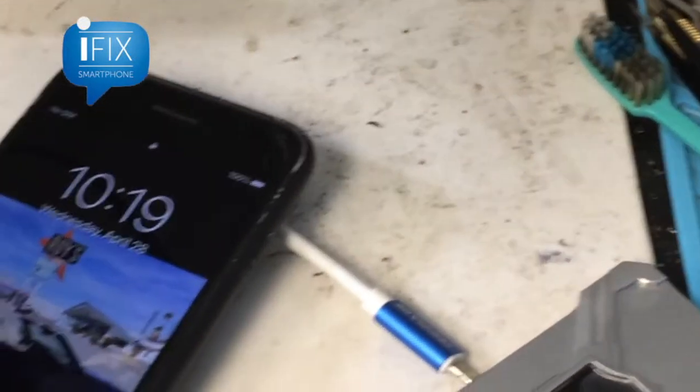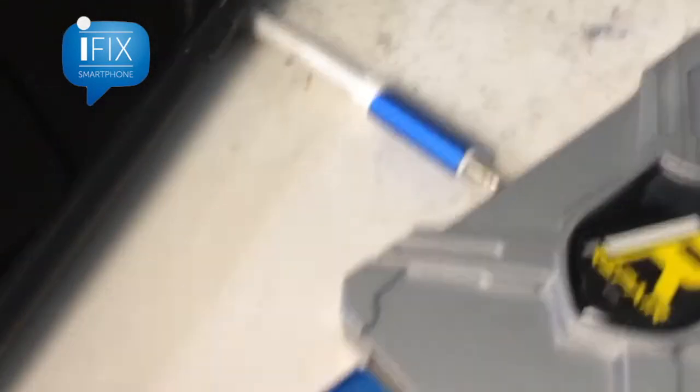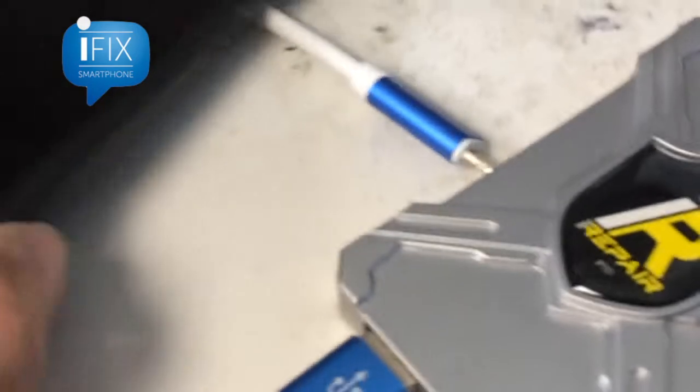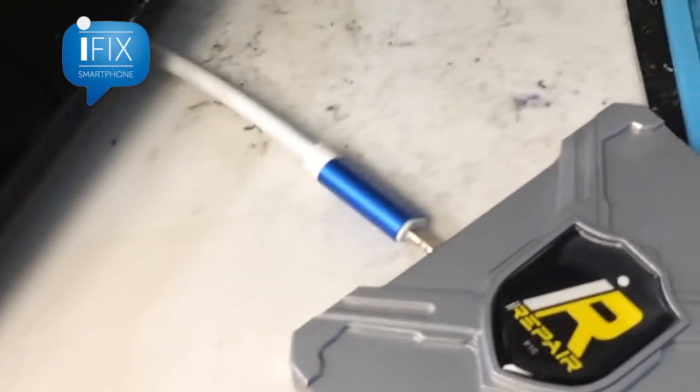Before you do the whole process, you have to preserve the value of the phone. Meaning you need to save the serial number, WiFi address, and Bluetooth address to transplant or write that over to the new NAND. Otherwise the phone will not activate.